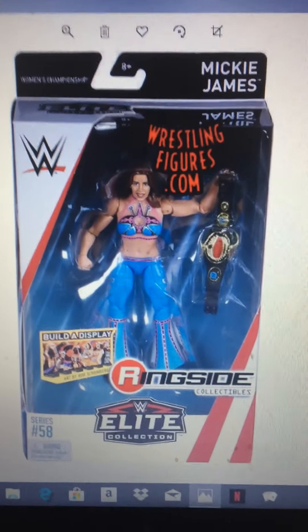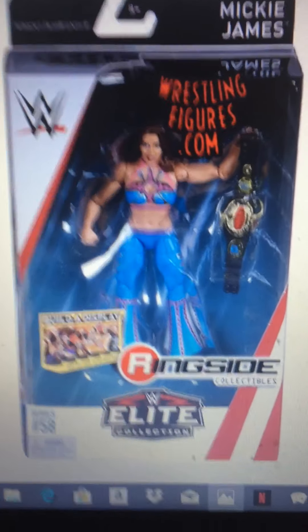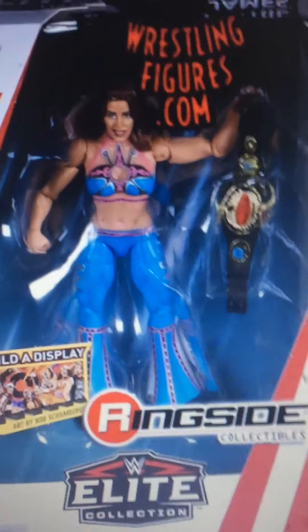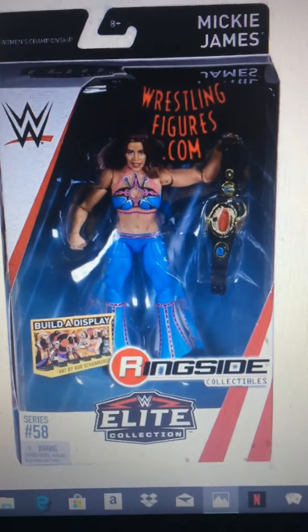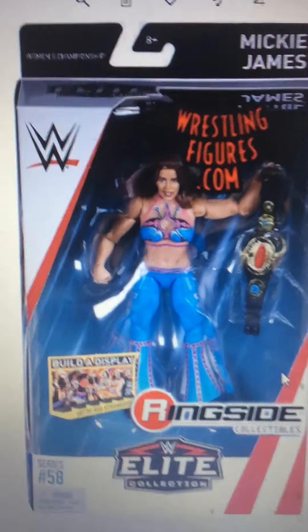They made an older Mickey King's, but I prefer this one better because that's the attire she used to wear most of the time. Her pants would kind of have like skirts at the end of it, and I think it looks like her a lot. It's an elite with a good face scan, so I think this would be the Mickey King's figure I'd go for.